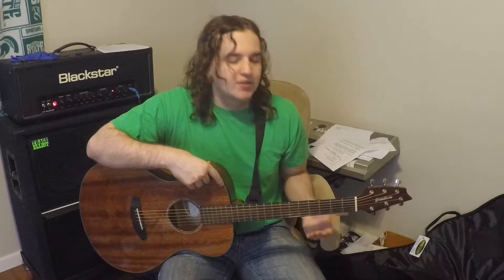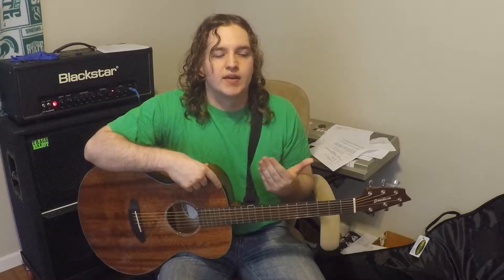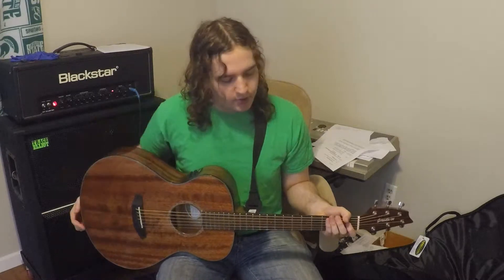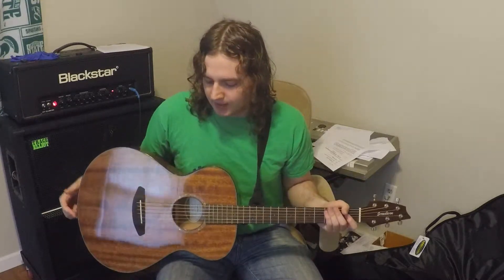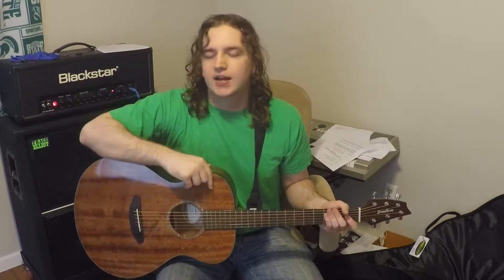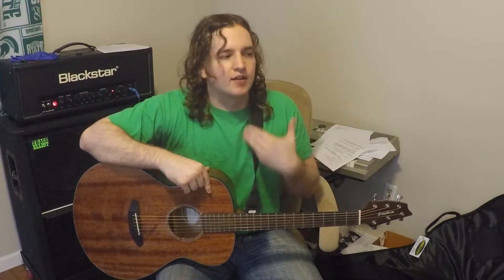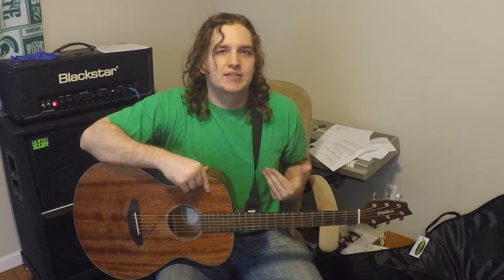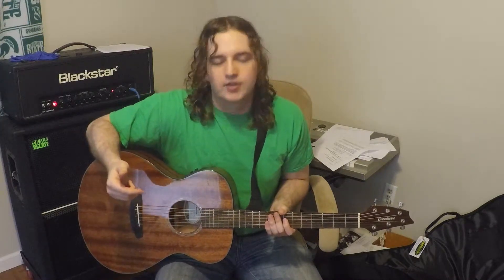Without further ado, I want to talk a little bit about my transition between playing electric guitar for six years and then playing acoustic. I think acoustic guitar is actually something that is very important for electric guitar players. I consider myself primarily an electric guitar player, but there are going to be certain things that will help you if you try to learn a few licks on the acoustic guitar as well.